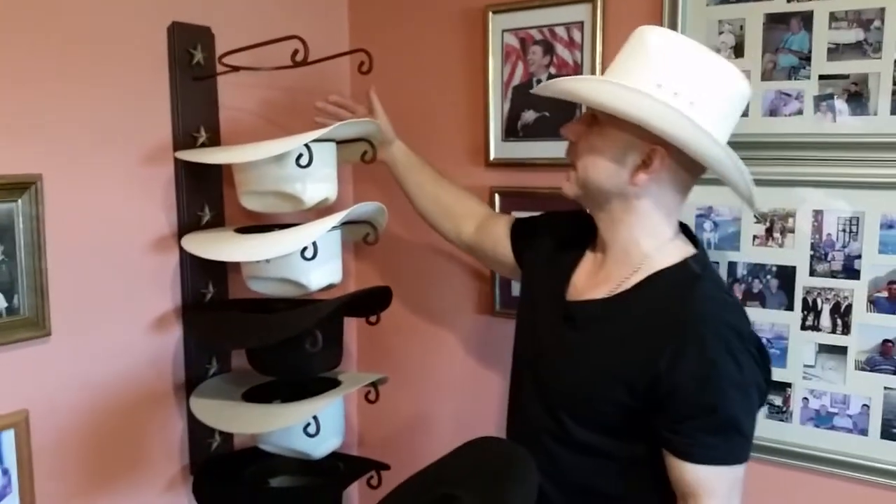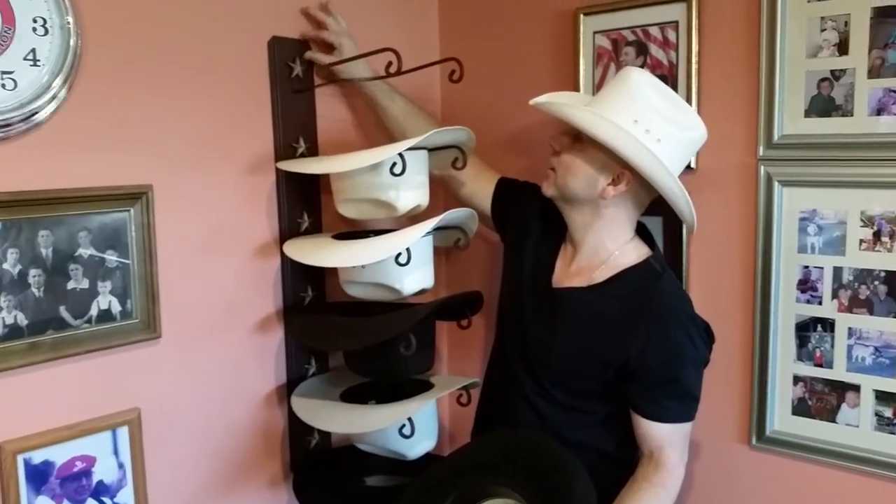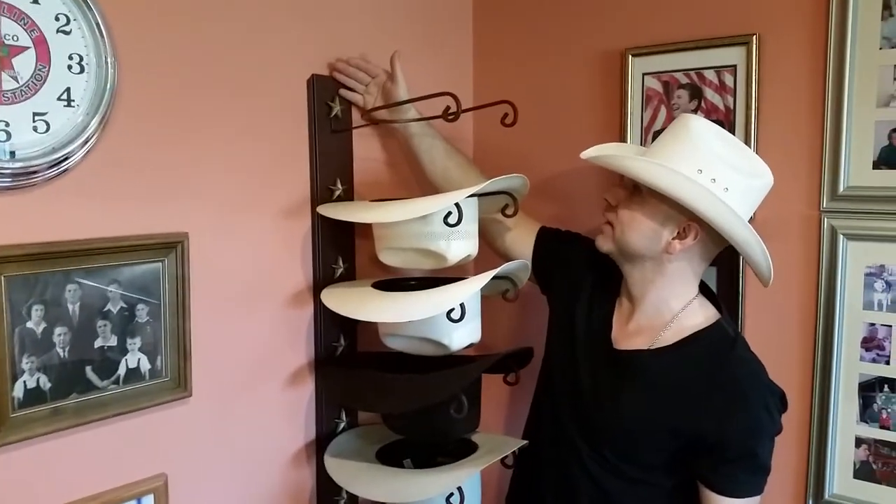You can get this also in black. You can get it with a Lone Star — a cast-iron Lone Star on top — a bronc rider, a bull rider, a roper, or a genuine horseshoe on top.